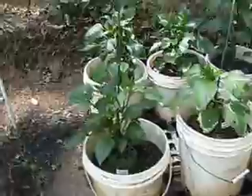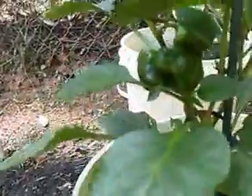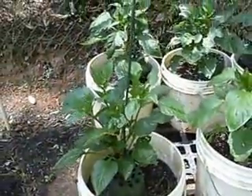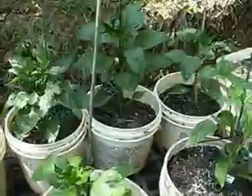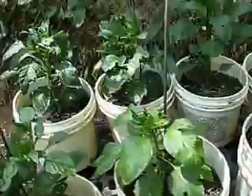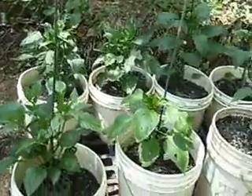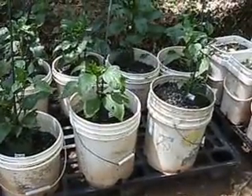Over here is where I have all of my sweet peppers, and hidden underneath there is a green pepper that's growing — that's called a bellboy pepper. We got a few little green peppers coming up there, and that's probably my first crop of sweet peppers. But I still have to plant in a few more sweet peppers because that's not going to do it for me — I need more than that.